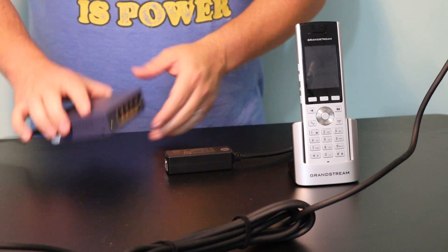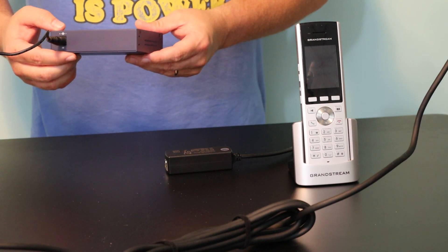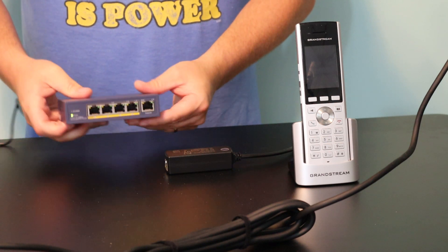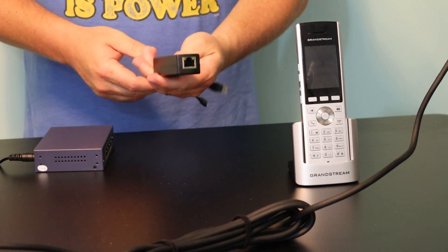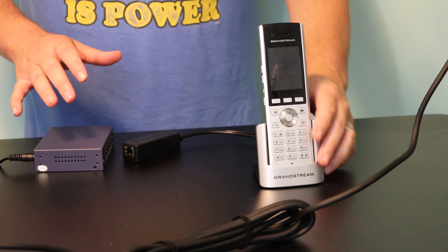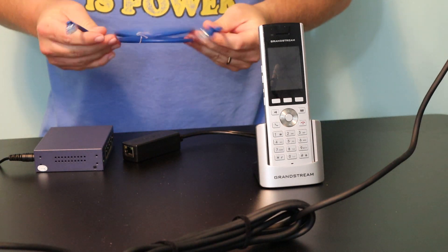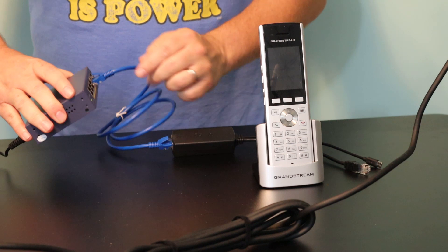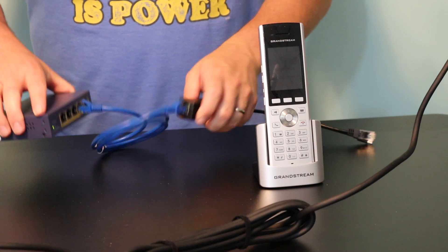We are back. What we have here is a generic POE switch — literally generic, no brand name on it. It is an unmanaged, generic five-port POE switch. The important part is that it is 802.3af, so this splitter should be able to do it. We have the WP820 in the cradle. We're going to take our Ethernet cable, go from the splitter to the POE port, and we are getting a flashing light there and a light over here, which means we are passing POE.